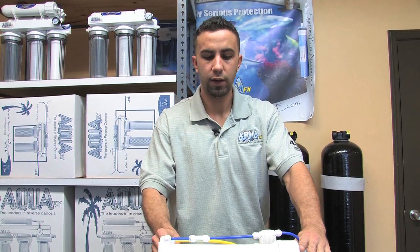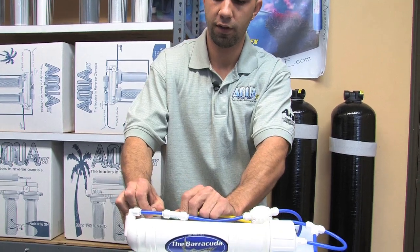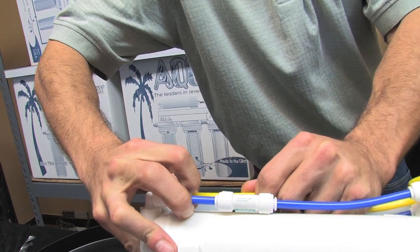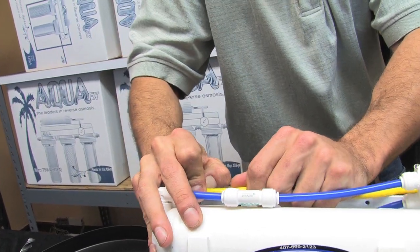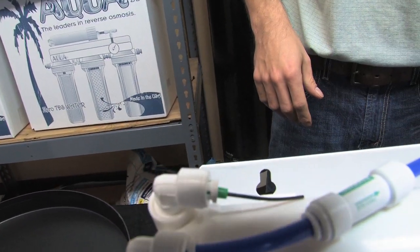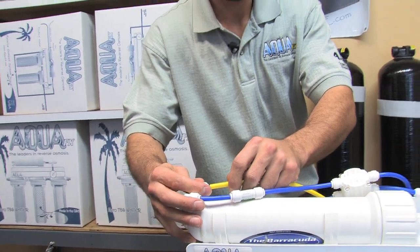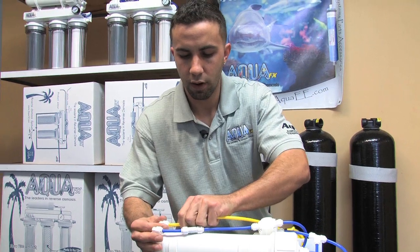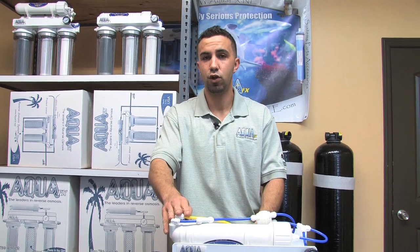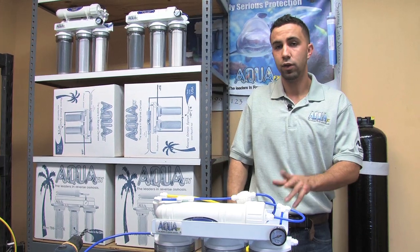If you've installed the automatic shutoff as per this video and the drain water continues or the unit seems to keep running, there are two things to check. First, make sure the flow restrictor is present — every now and then folks will move a drain line and this piece goes missing. If it's not present the unit will not shut off. You can slide the quarter inch tube back into the tail and then back into the fitting, pushing past the O-ring to make sure it's seated. Without the flow restrictor, the unit won't build up sufficient pressure and water will just run down the drain continuously.